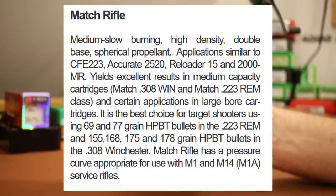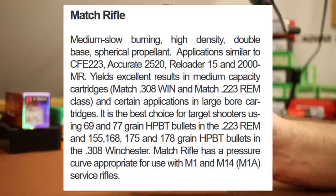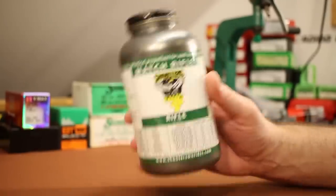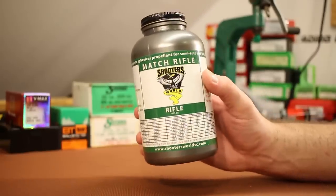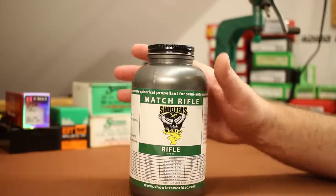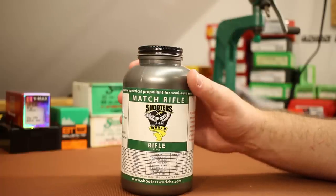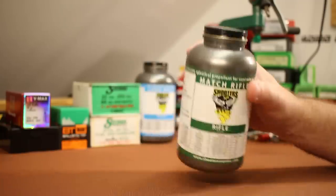This Match Rifle should not only cover pretty much the entire weight range of bullets for .223, but I'll be able to use it in 6.5 Grendel, .224 Valkyrie, .308 — all sorts of stuff. So this seems like an extremely useful powder. There's another one called Tactical Rifle that's a little bit faster burning, more like H335 and TAC. Match Rifle is more like Accurate 2520.